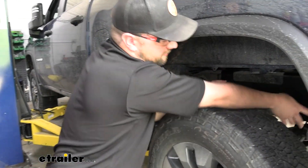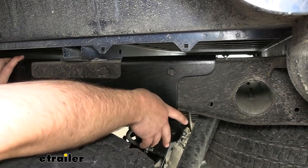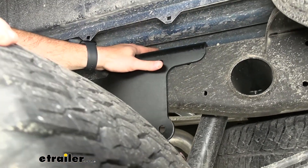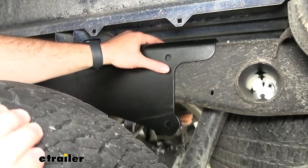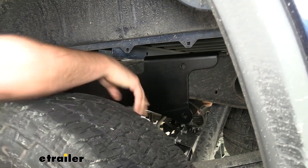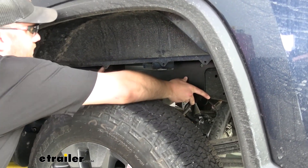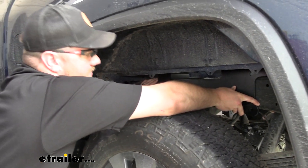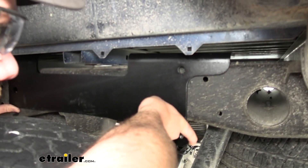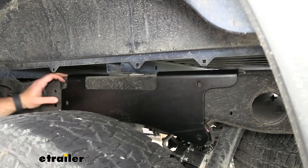Take an 1/8" drill bit and drill one pilot hole in one of the marked holes — preferably on either side — then go to the side of your truck to make sure the side plates are mounting up correctly. We have our driver's side bracket. Lift it up with the larger portion that hangs over the frame toward the rear of the vehicle. Line up our pilot hole with the bracket hole, make sure it's also lining up with the hole in the frame, and then go ahead and drill out the rest of the pilot holes.